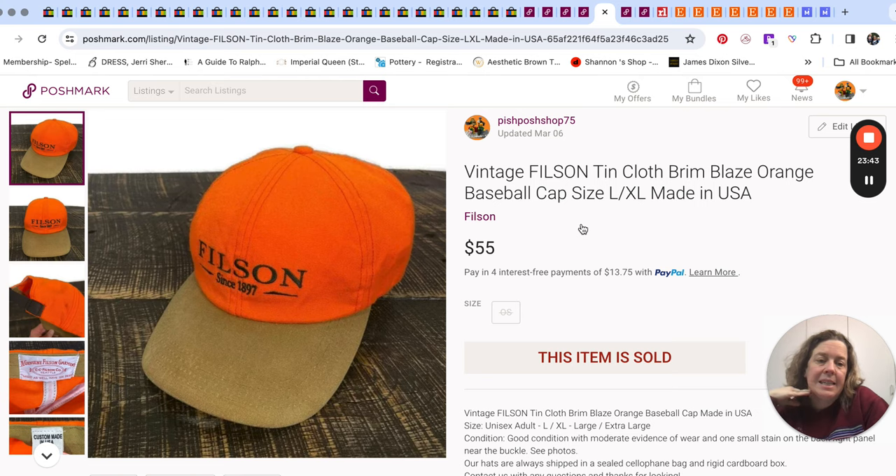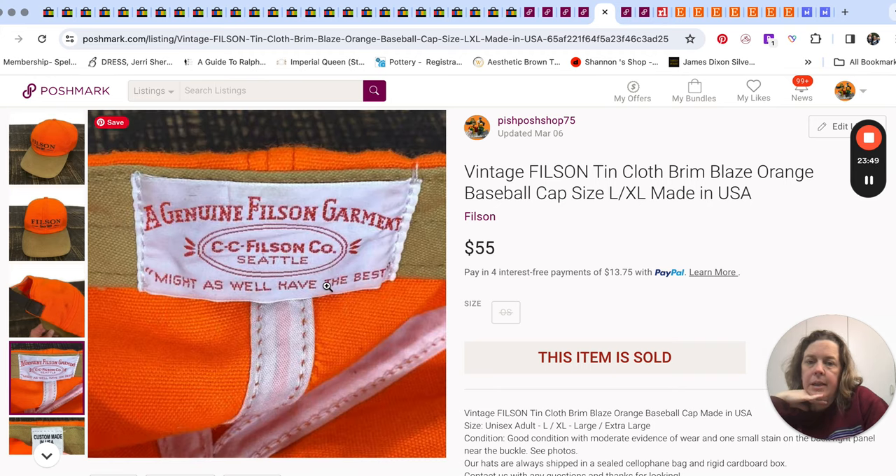And then this Filson hat sold for $55. We like that brand. I think we were even sending lower offers on eBay, kind of like what we talked about in the live where sometimes Mr. Pish Posh is dropping prices over on eBay. I took a $55 offer over on Poshmark for this one.